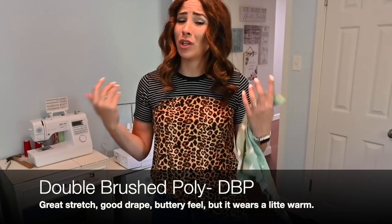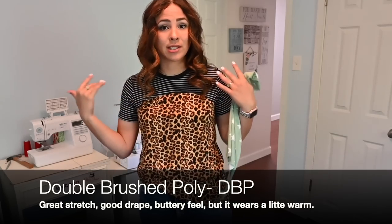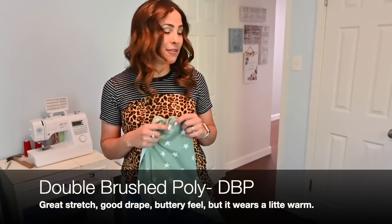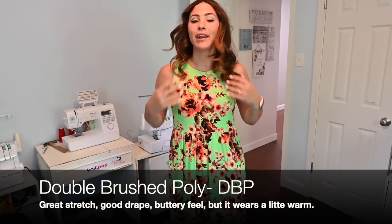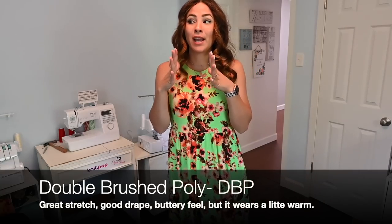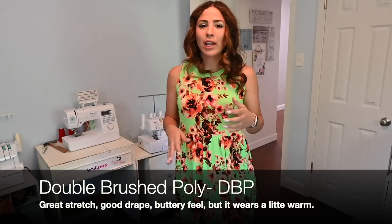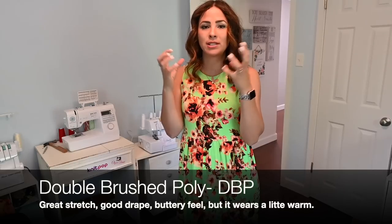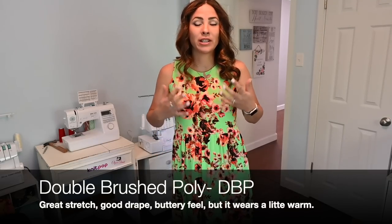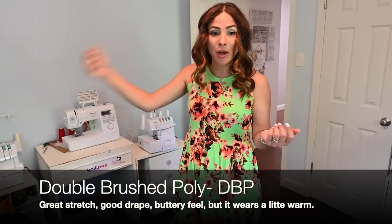So if you are hot natured and you live in a hot weather area, you might not be able to get away with wearing double brush poly all the time. I don't have an issue with it — as a t-shirt, as a dress, I'm fine. I do have long double brush poly dresses that I just love to wear and I don't find them hot. One thing that I love about double brush poly is the whole ironing thing — you do not have to iron double brush poly. It just likes to lay flat and nice, which is really easy for when you're traveling or you just want to grab something quick and go.